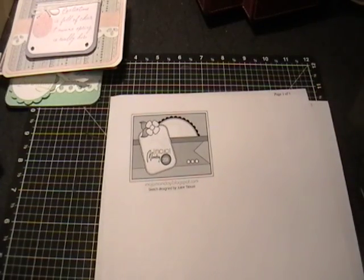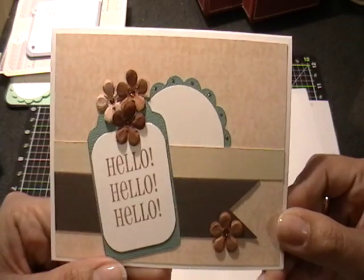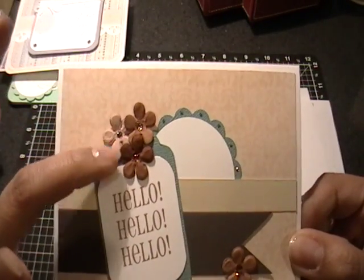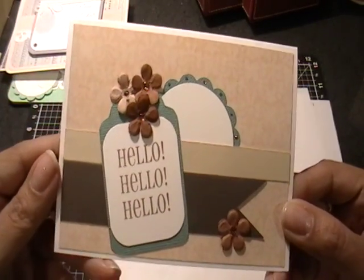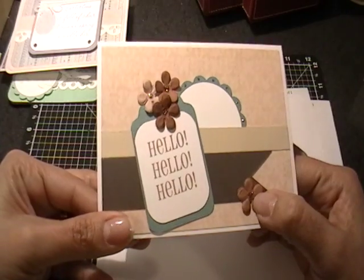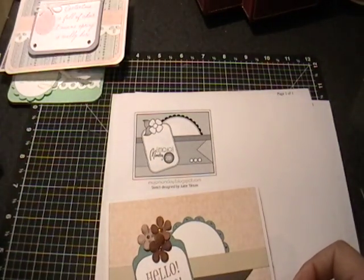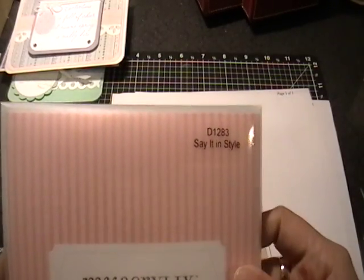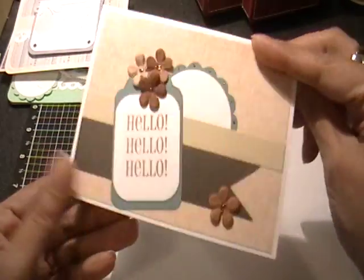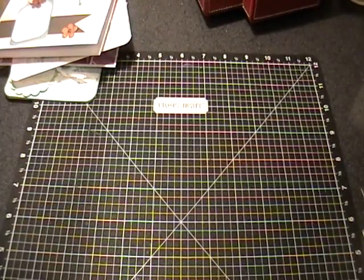The last Mojo Monday sketch is from last Monday the fifth, and here's my interpretation. This is all scraps — there's kind of a peachy color, some tan, and a turquoise color. These flowers I have tons of; I bought a little glass jar full of them from Recollections — they were on clearance at Michaels. I glitzed them with CTMH bronze, dotted the scallops on that circle, and stamped 'hello' from my go-to CTMH Say It In Style stamp set in chocolate. It's so nice to get rid of those scraps!